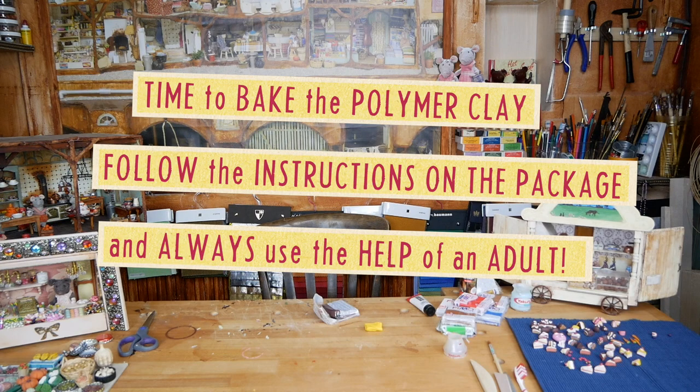Time to bake the cake. Follow the instructions on the packaging. Don't do this by yourself — always ask the help of a grown-up.